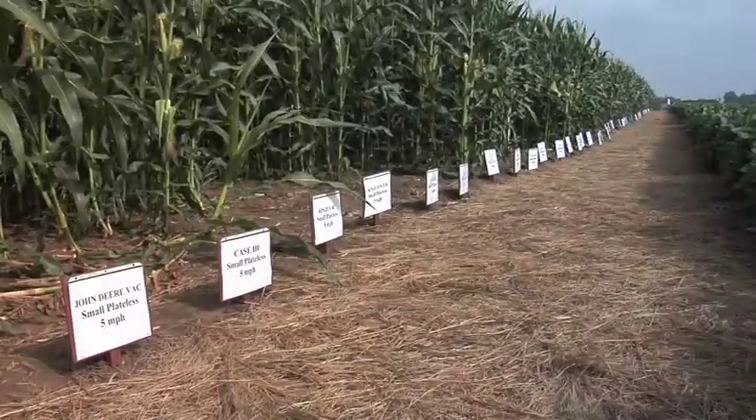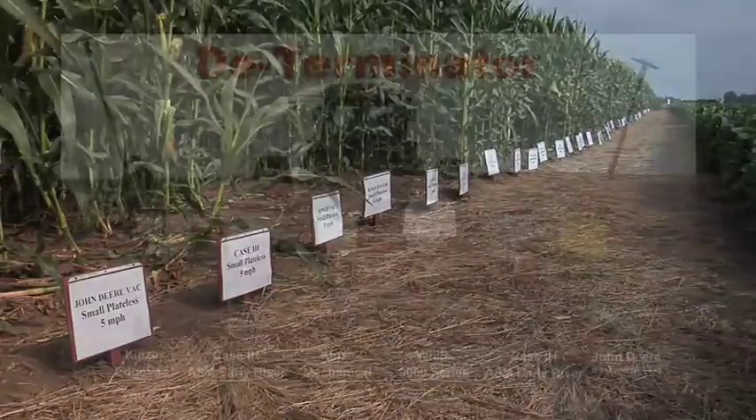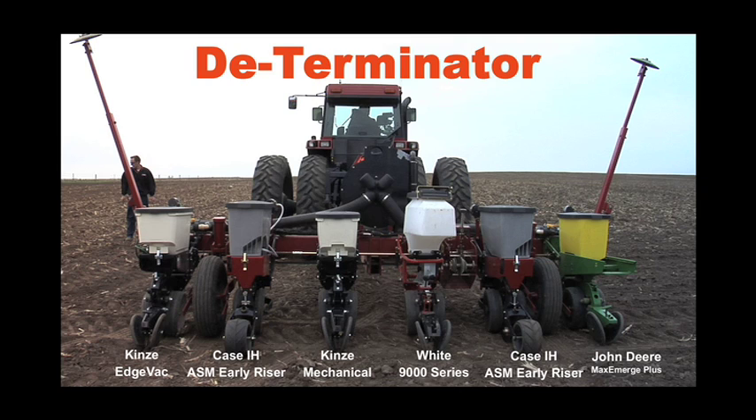For the second year in a row on our farm, we've run a determinator plot where we compare row units from Case IH, John Deere, Kinsey, and White.